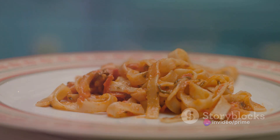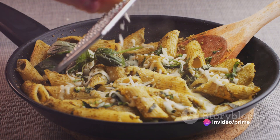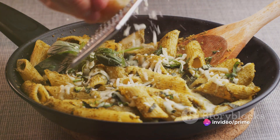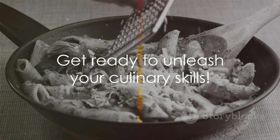Butter and cream merge to form a rich, velvety sauce that coats every strand of pasta, every morsel of turkey, every floret of broccoli. And finally, the parmesan, with its sharp, tangy notes, brings it all together, making the dish truly sing. With all your ingredients at hand, you're ready to start cooking.